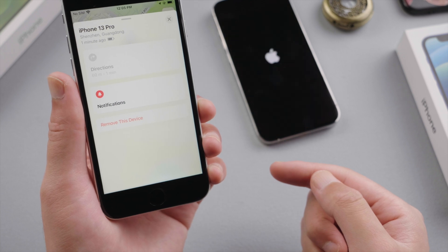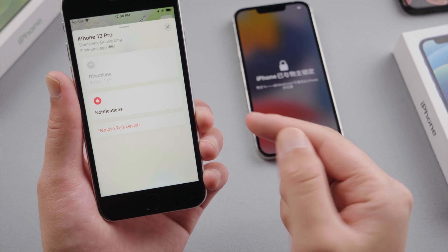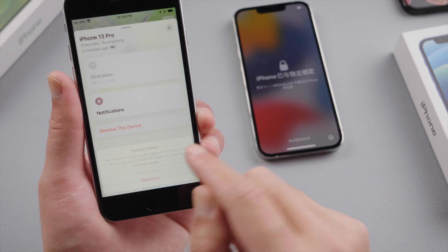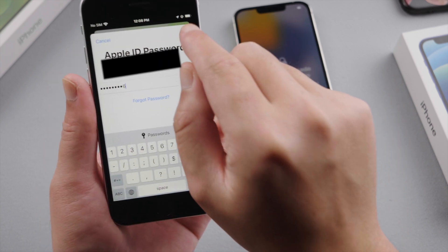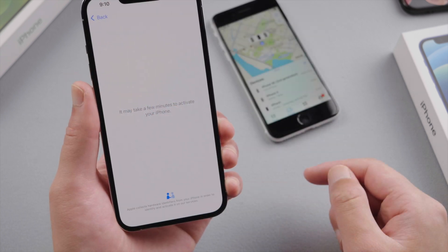As you can see, the erase has begun. We'll then see the 'iPhone locked to owner' screen — tap Remove This Device to unlock your iCloud account. After that, we can set up the iPhone 13 as a new device and start restoring data if we want.